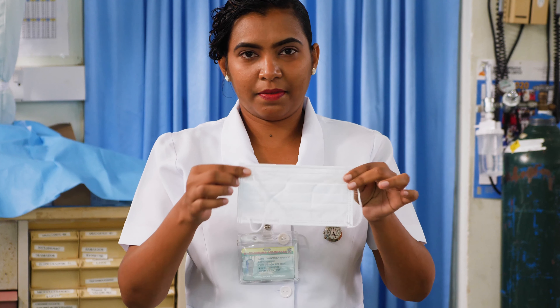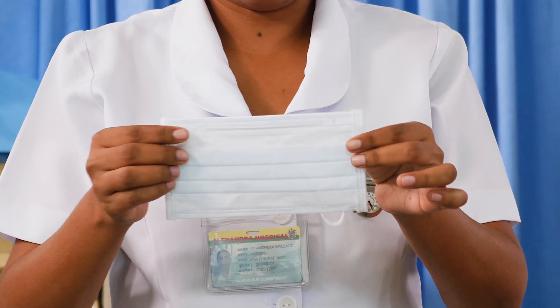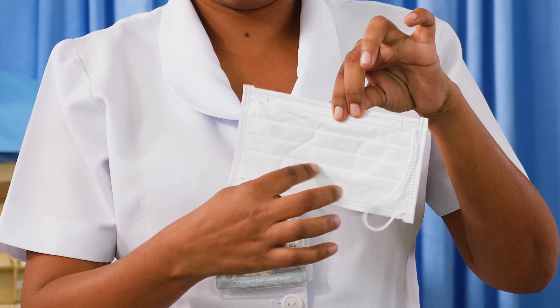Determine which side of the mask is the front. The colored side of the mask is usually the front and should face away from you, while the white side touches your face.